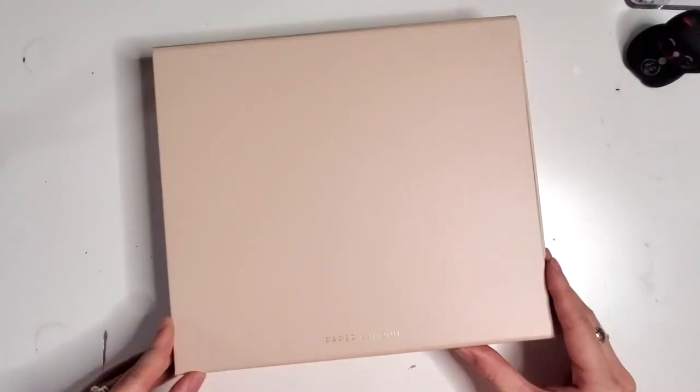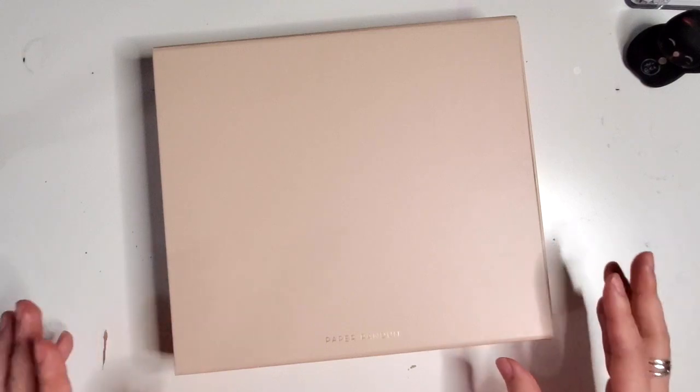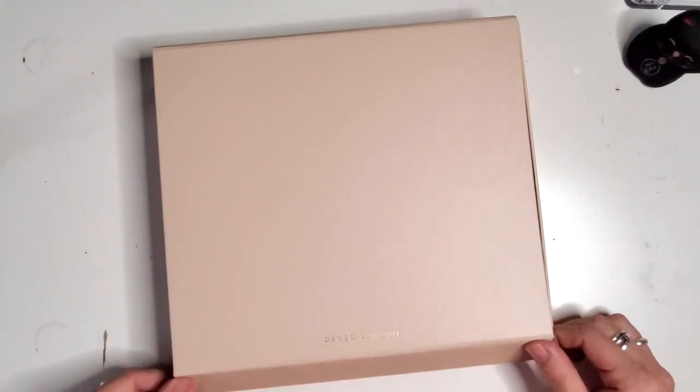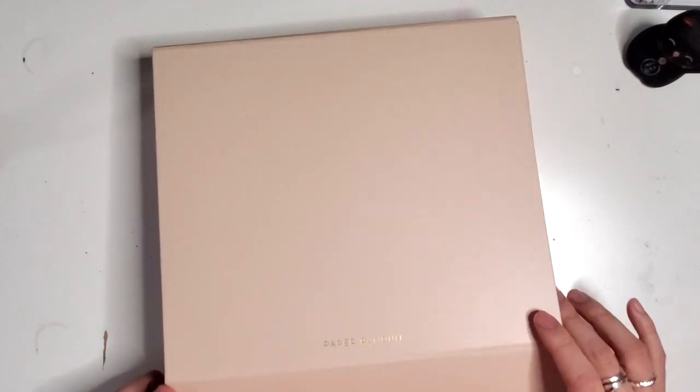Let's get into it. It was so nice of them to send me this box, and I have not even looked inside, so we're going to find out at the same time what's in here. And this is a nice box, I'll tell you.